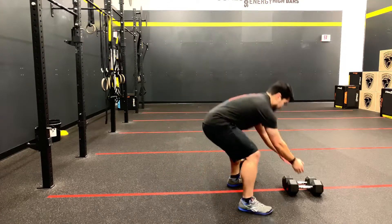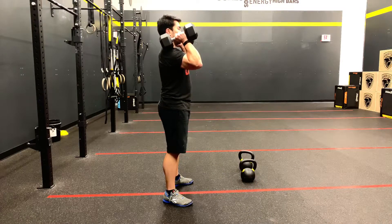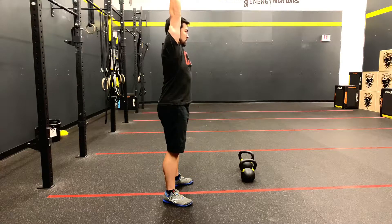With dumbbells, the head of the dumbbell makes contact with the shoulder. Crease of the hips below the knees. Full hip extension, full elbow extension. That is one rep.